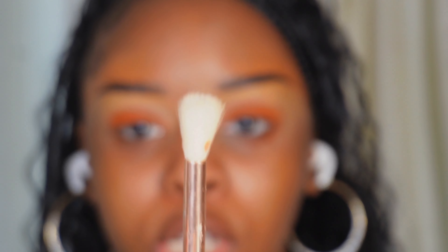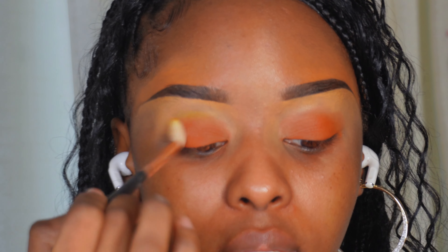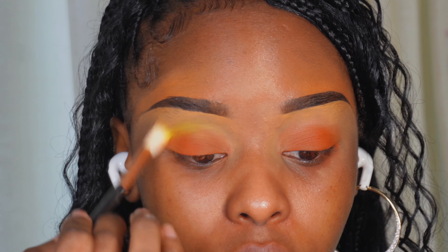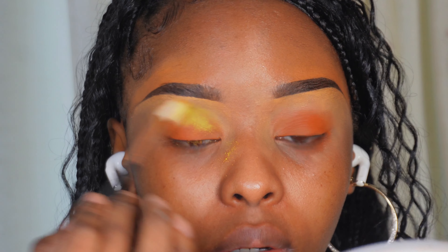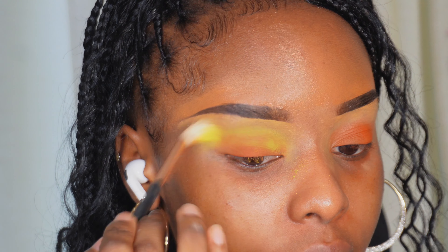Then we're going to take the Jackie and Guillo Cosmetics palette and go into the shade Yellow Mellow. I'm going to take a fluffier eyeshadow brush, get into Yellow Mellow, and pack it into that crease meeting the orange. Okay, that was a bit too much — I got too excited. We'll fix it by going back into the orange and bringing it back.